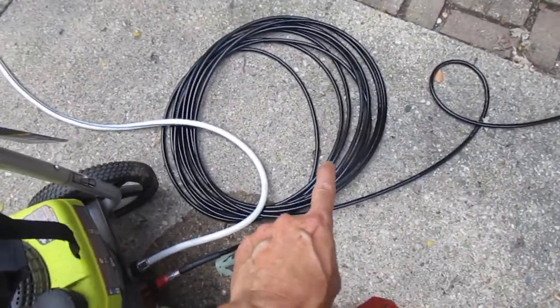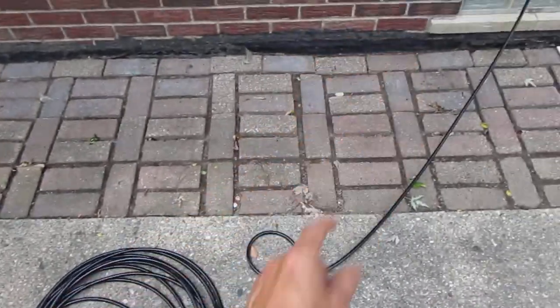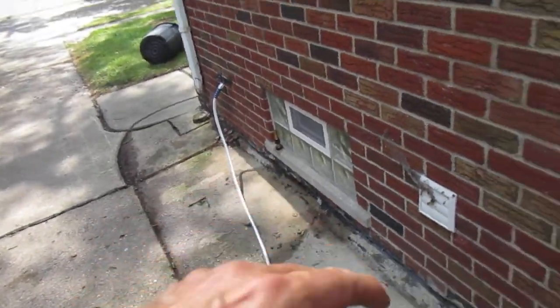I bought two of these 100-foot lines: one to go from the power washer to the trigger inside the house, and the other one to go in the sewer line. This is our water supply — you hook up to the water spigot on the side of the house.